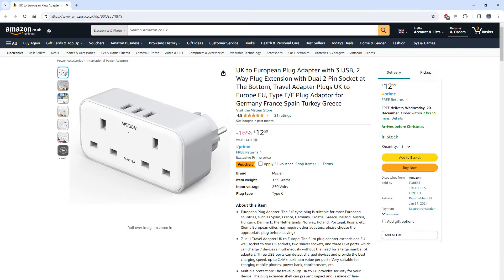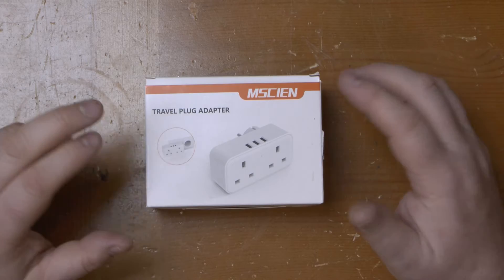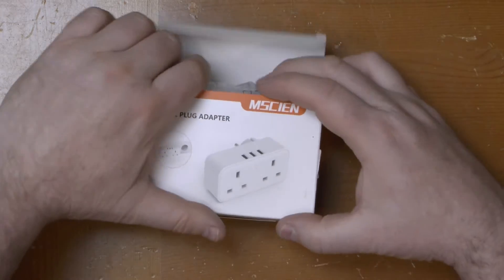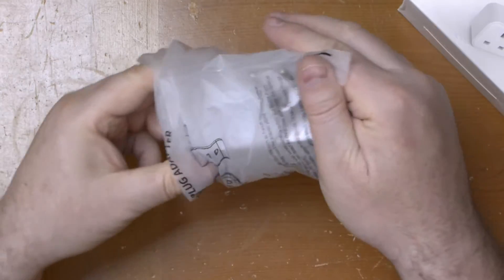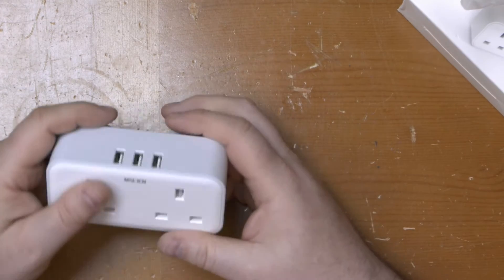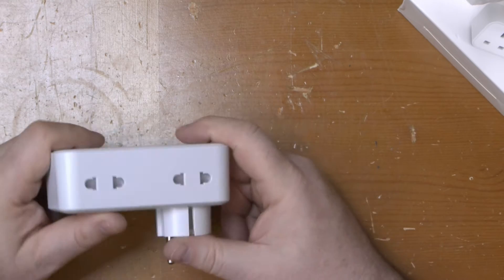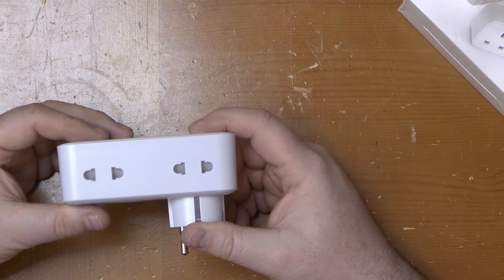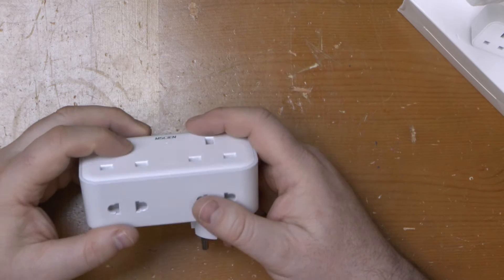First is this — let's call it the Machine — travel adapter. There are a few different models available. This one goes from a European Type F Schuko plug to a pair of UK 13-amp sockets and three USB ports. If you flip it over, a pair of two-pin sockets will take two-pin Type C Euro plugs, UK shaver plugs, or a Type A US or Japanese plug as well.